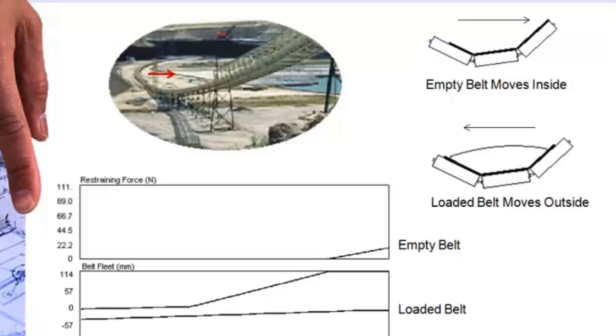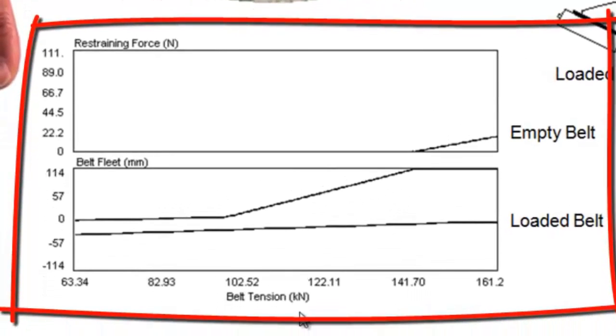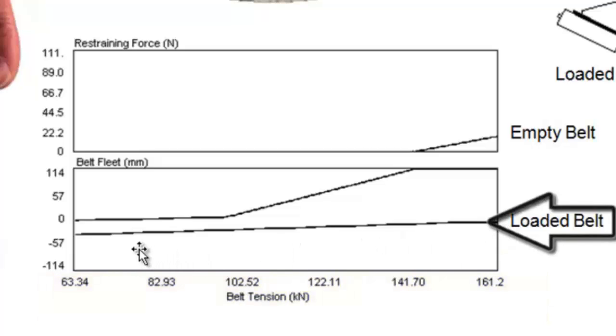The key to our analysis is this diagram at the bottom of the screen, which shows belt tension across the bottom. We want to make sure we have all the possible belt tensions that might occur in any particular slice of this conveyor — from the low tension to the high tension, low tension at the left of the graph, high tension to the right of the graph. We're going to do a full set of calculations across the full tension range for a loaded belt, which is the bottom line, and the empty belt, which is the top line.